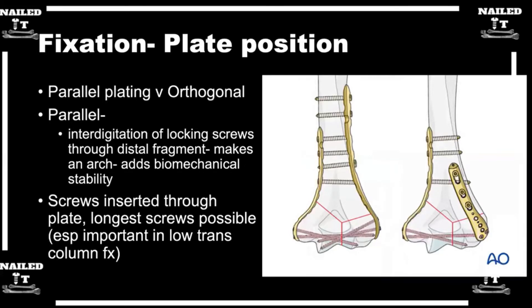For the screws going into that distal fragment getting that interdigitation in parallel plating, are these all locking screws or cortical? Proximally I'll use cortical screws, and distally in the articular fragments, typically polyaxial locking screws — either 2.4s or 2.7s. Sometimes, particularly in the case of an articular split, you can put an independent screw across the articular surface. In cases where there's comminution, it's important that the screw be positional and not to compress across it, because you can narrow your trochlea. For the screws through the plate, I typically use locking screws in that area.